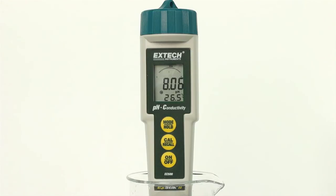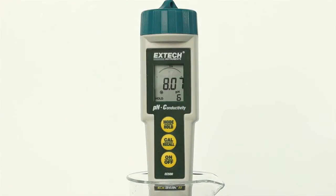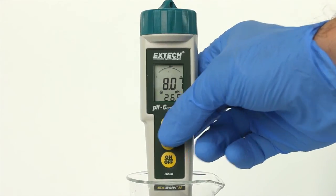Press the MODE/HOLD button to hold a reading in the display. The hold indicator will appear. This also stores the reading. Press the MODE/HOLD button again to return to normal operation.